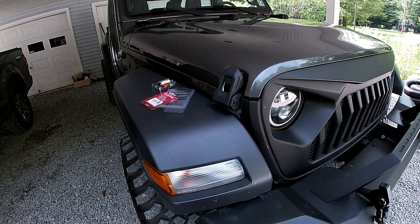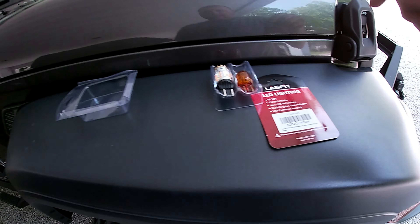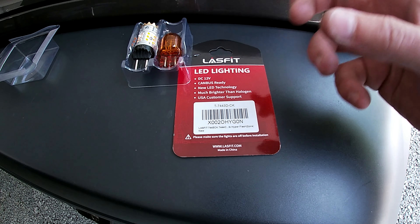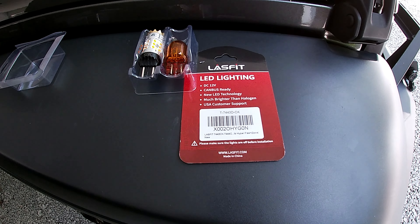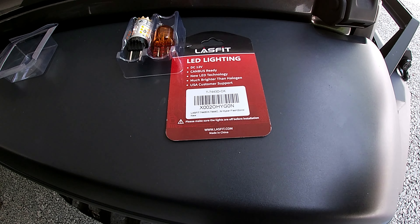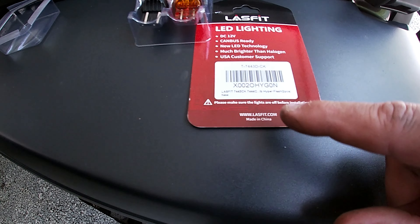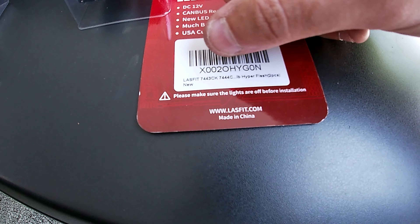What I'm putting in are these Last Fit LED lighting bulbs. They have the CANbus built in so it won't cause hyper flash on your turn signal — they already have the diode in them. The part number is 7443 CK. They say hyper flash on the package, but they actually prevent it. They have a white running light LED and an amber turn signal.